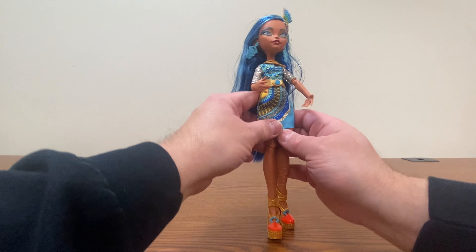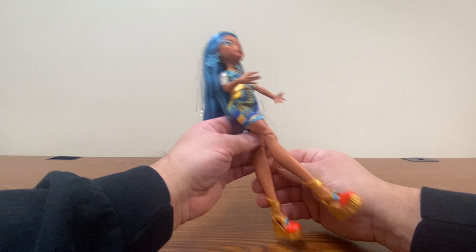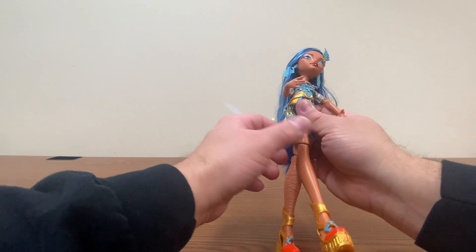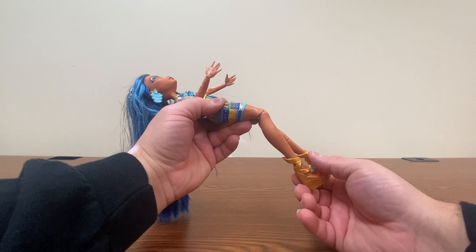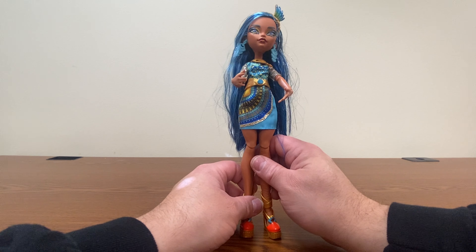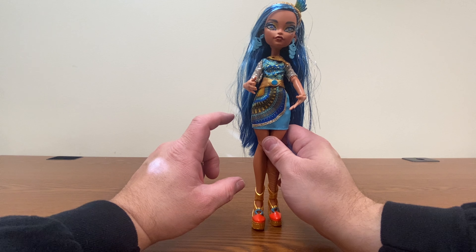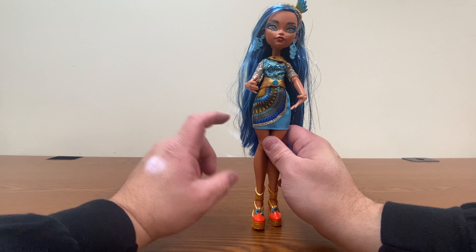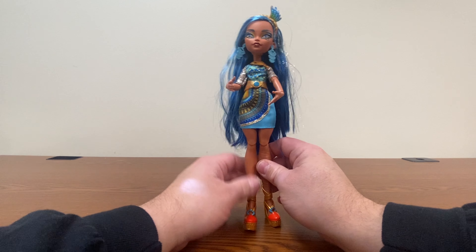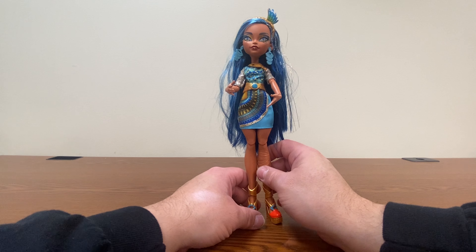Her skirt is super tight to the point where it's actually pushing the legs together closer than they would normally be, which really hinders articulation. We'll have to strip her a bit to try that out. She does have a single joint in the knee with a peg, and I wish they would consider putting double-jointed knees on some of these dolls. They do have different leg designs now — Abby and Venus have longer, thicker legs, Draculaura has shorter, thicker legs, and Cleo is kind of the average body. Back in the Ever After High days, the torsos were all the same and only the limbs differed for shorter characters, and I think that was the same with Monster High.